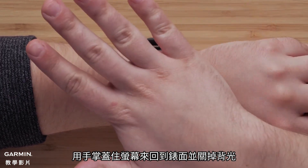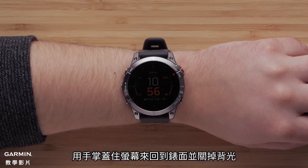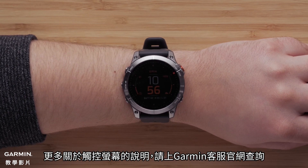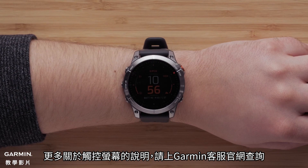Covering the screen with your palm will return to the watch face and disable the backlight. To learn more about using your touchscreen, see the owner's manual at support.garmin.com.